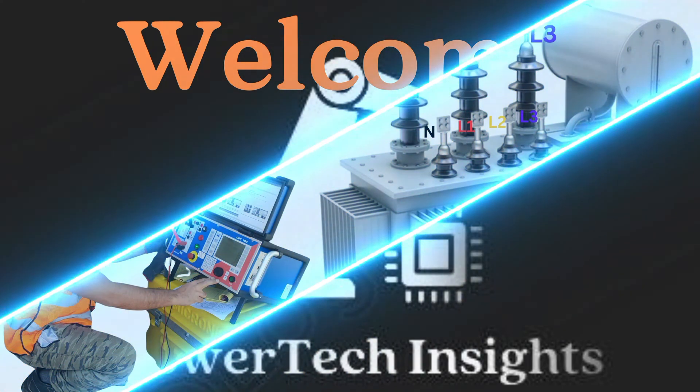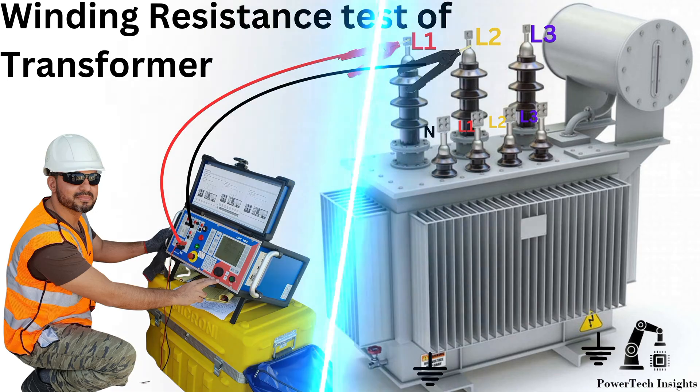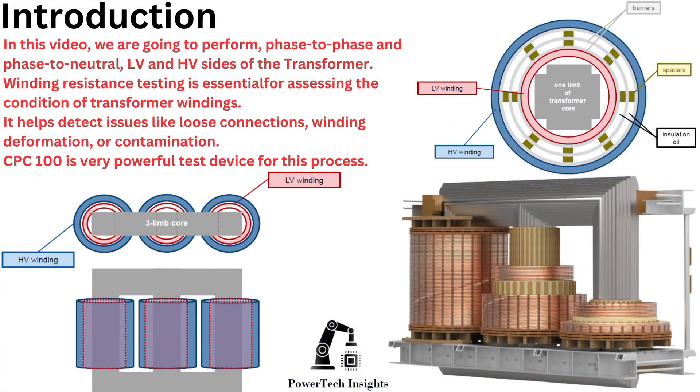Welcome to Powertech Insights. In this tutorial, we'll guide you through the winding resistance test for power transformers using the CPC100. In this video, we are going to perform phase-to-phase and phase-to-neutral LV and HV sides of the transformer. Let's get started.